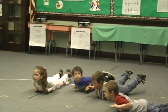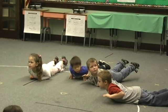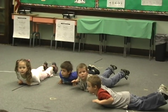Hands by your shoulders. One, two, three, four, five, six, seven, eight, nine, ten.